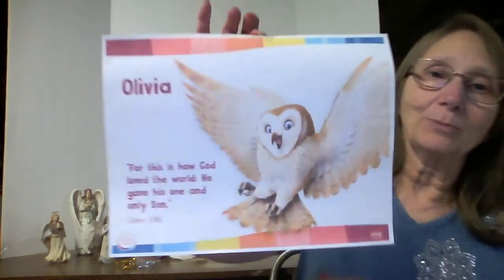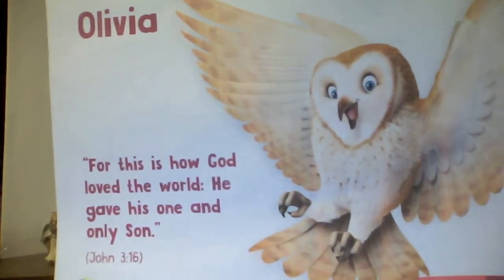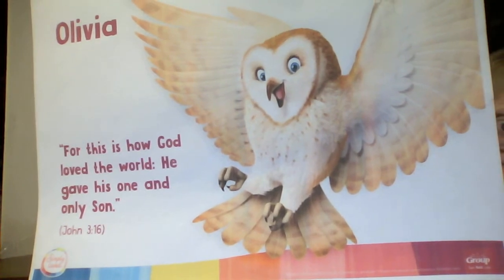Merry Christmas. And before we go, let's say our Bible verse. I'll put it up for you — maybe we don't have it memorized yet. This is our friend Olivia. For this is how God loved the world — He gave His one and only Son. John 3:16. Here are the motions: For this is how God loved the world, He gave His one and only Son. John 3:16. Have a blessed day. Have fun making your angels. Be sure to share. Bye!